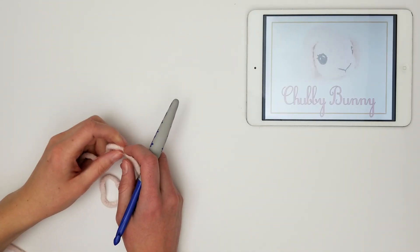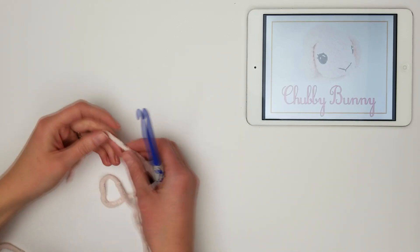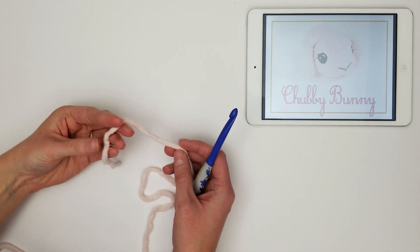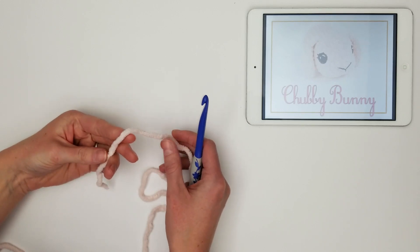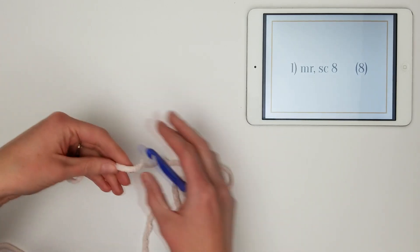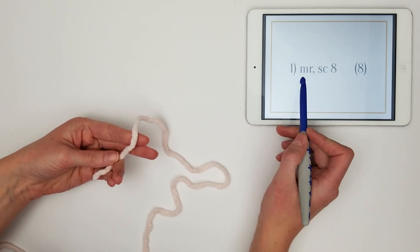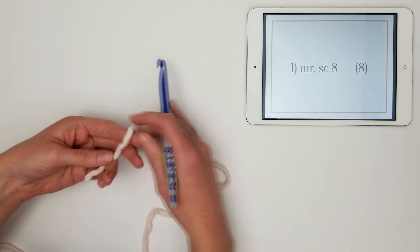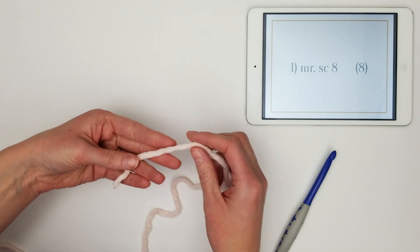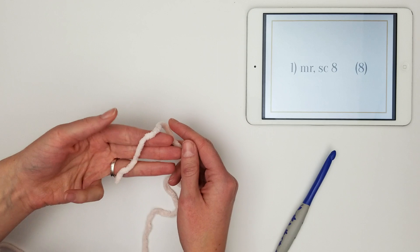We are ready to get started on our chubby bunny pattern. This is a beginner pattern — it's pretty simple. We're going to work really slowly, so it'll be easy to follow along, and we're going to learn some of the basic stitches used in amigurumi as well as how to read patterns. The very first thing we're going to do is a magic ring, abbreviated as MR in the pattern. If you need to practice, totally okay — honestly recommended. I had to practice a lot when I was getting started.